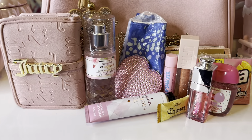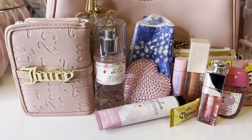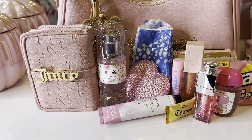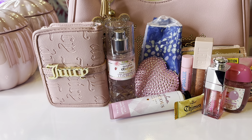I'll be back to set everything up. That is everything that I had in my Juicy Couture bag. Don't forget to like, comment, and subscribe to the channel, and I will be back with another video. God bless you all so much!